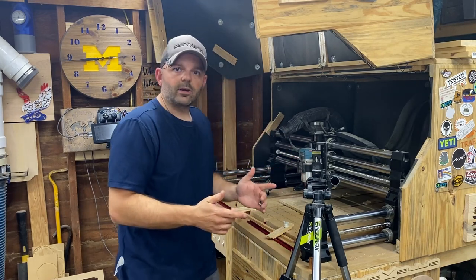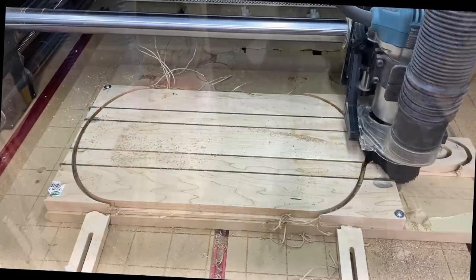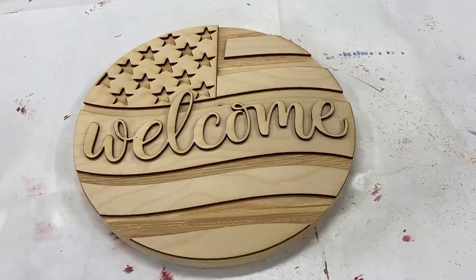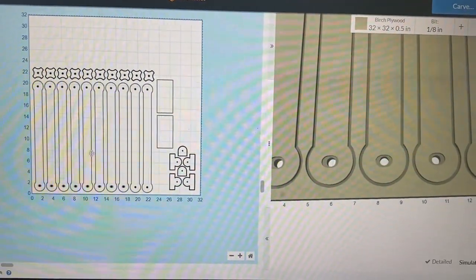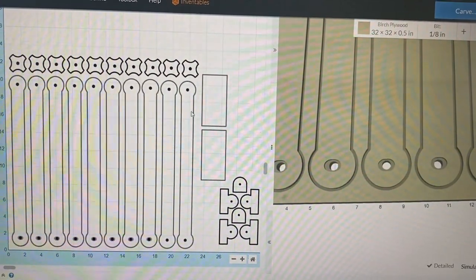So this is not working for me at all, so it's time to come up with a solution. This is what I've come up with. Here on this left screen you can see I've got all of these arms here.